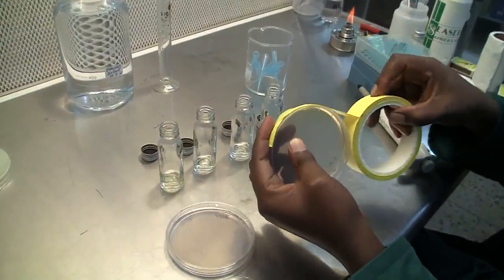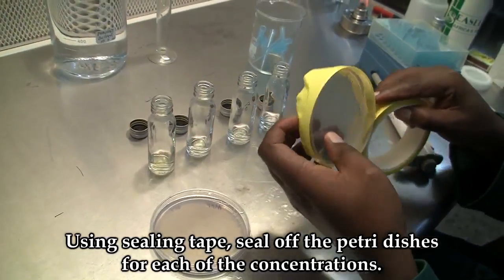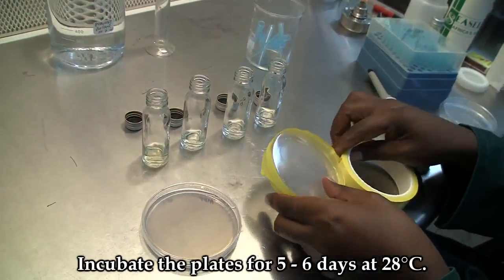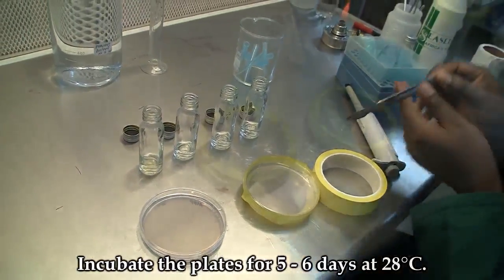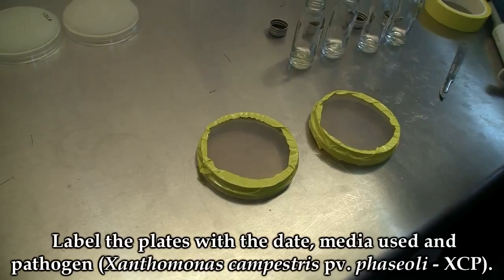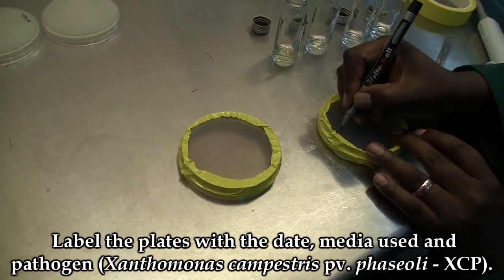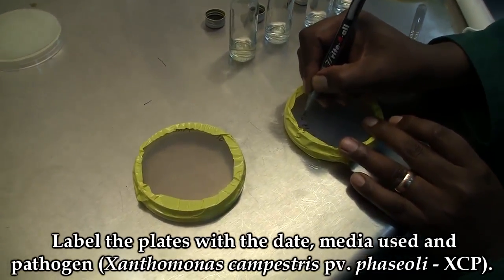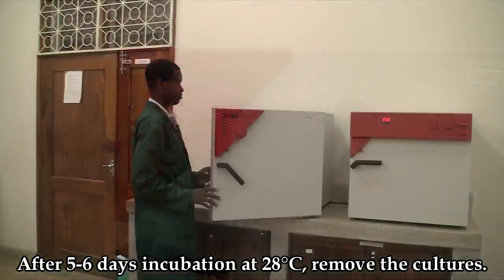Using sealing tape, seal off the petri dishes for each of the concentrations. Incubate the plates for 5 to 6 days at 28 degrees Celsius. The plates should be well labelled, showing the date of plating, the pathogen, as well as the media.